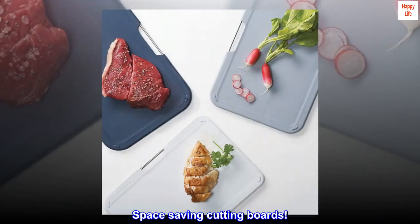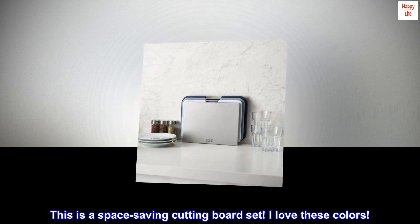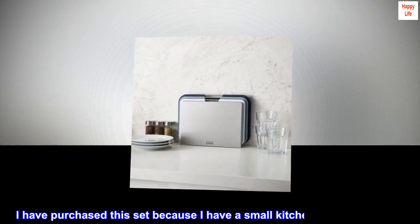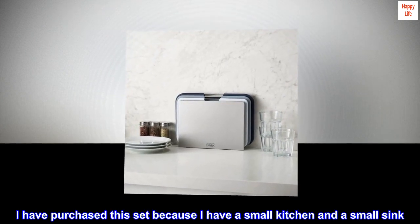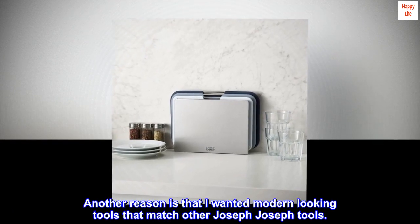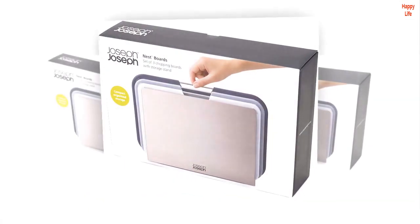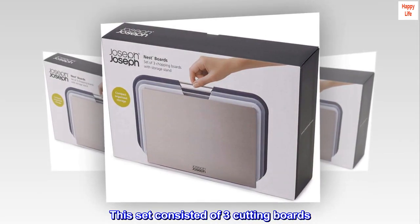Space saving cutting boards! This is a space-saving cutting board set — I love these colors! I have purchased this set because I have a small kitchen and a small sink. Another reason is that I wanted modern looking tools that match other Joseph Joseph tools. This set consisted of three cutting boards.